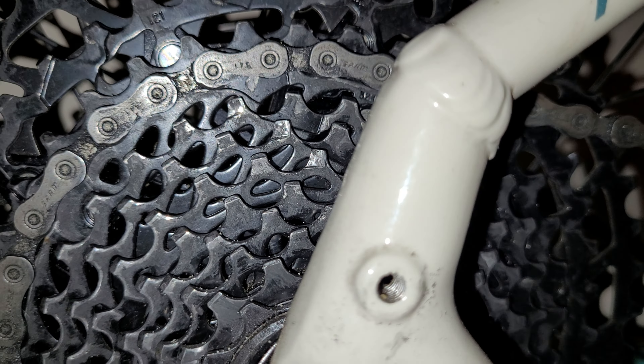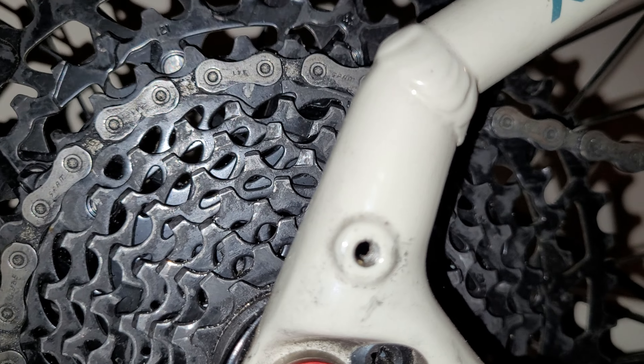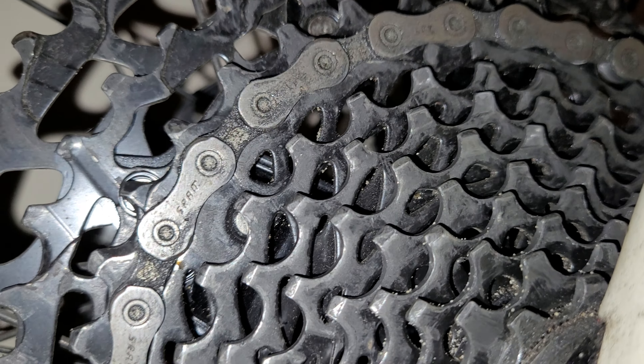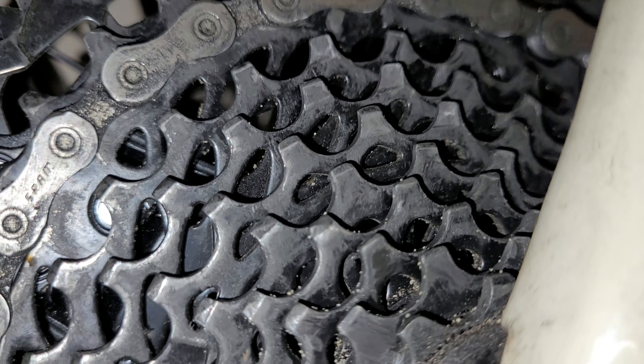Once you've got both high and low set, test the gears and listen to how they're working — you want a smooth 'ding ding ding' sound shifting through. If you're downshifting toward the higher speeds on the small cogs and you're getting a little click-click sound, come back up to the barrel adjuster.